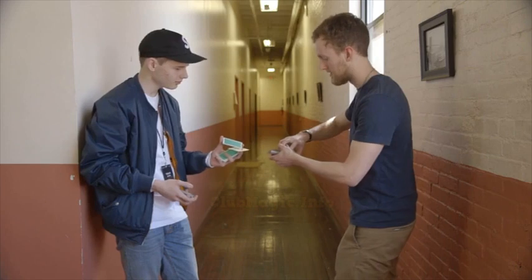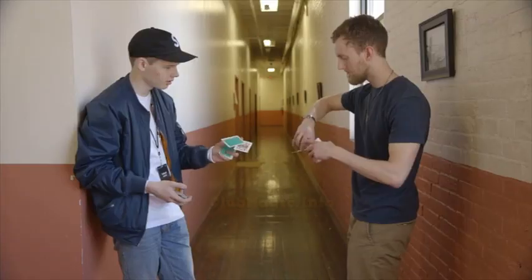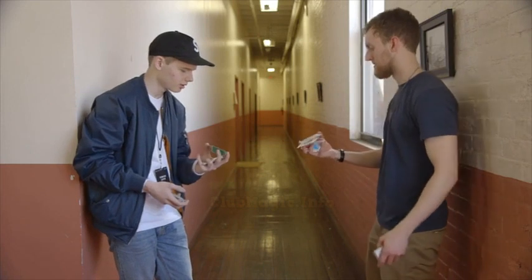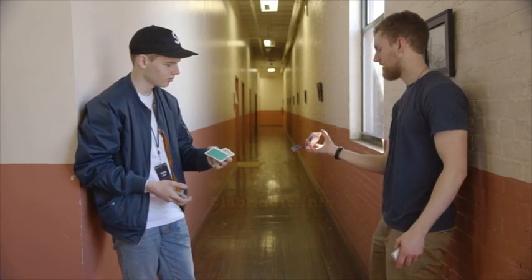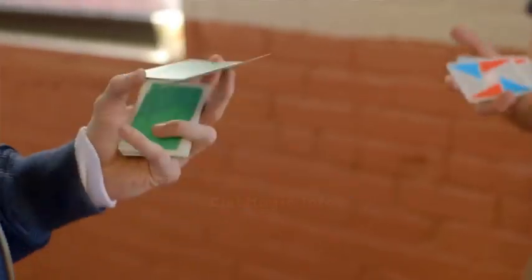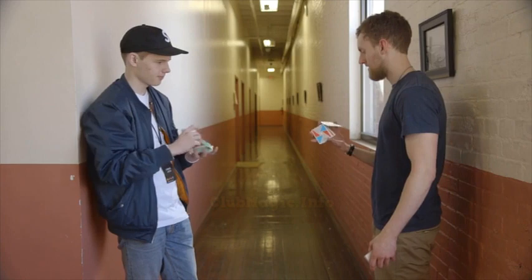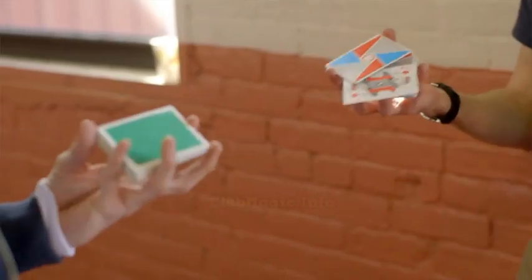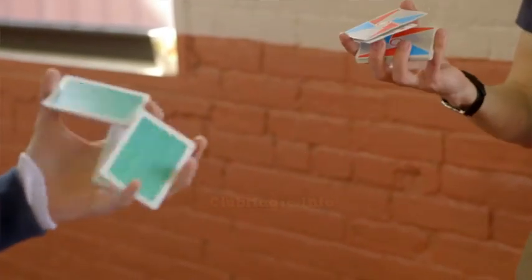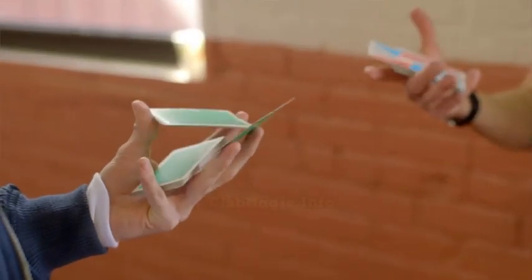So you want your middle finger to be kind of contacting the edge of this packet. And then you kind of use a swing motion to go back. Oh, you go back first? Yeah. So it's kind of two parts. The first part is you swing through and then you drop the packet and push with your finger.